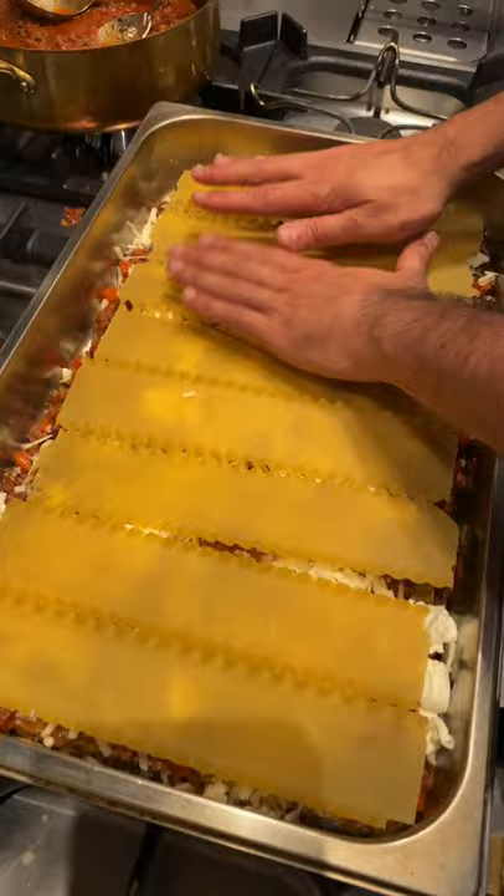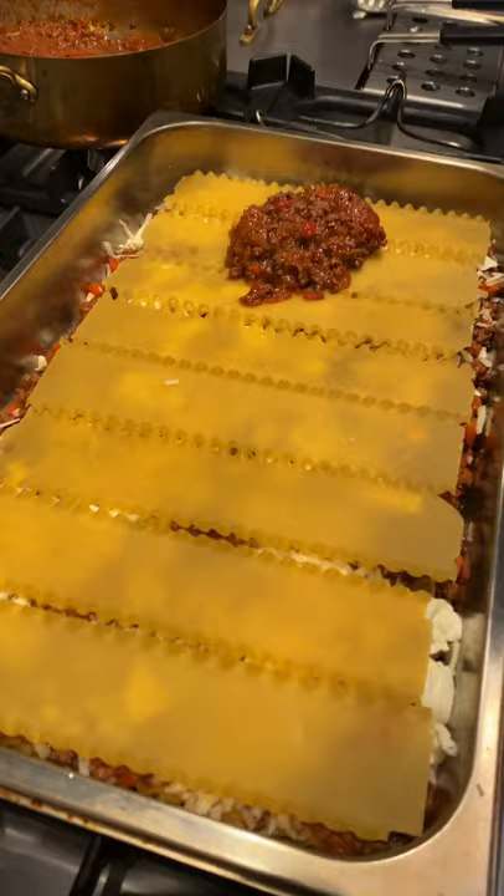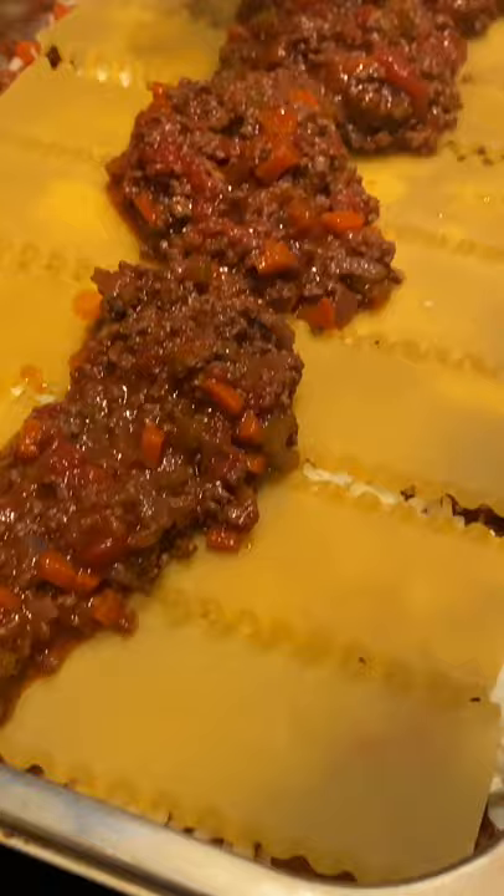Next layer, guys, we're on it with some more ragout sauce. Look at that — lasagne has been created!